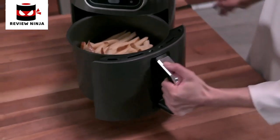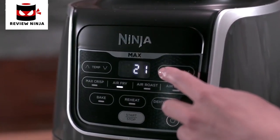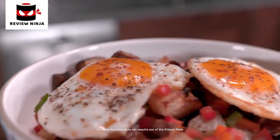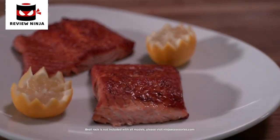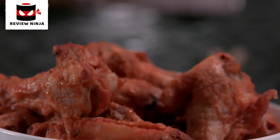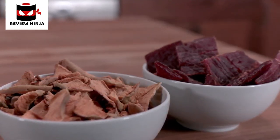The air fry function allows you to crisp fresh and frozen foods without the guilt of deep-fried food. To activate, press the air fry button and use the temp and time arrows to adjust cook time and temperature. The air roast function can be used to roast foods traditionally made in an oven. With the broil rack, the air broil function gives meals the perfect finish and crispiness. The bake function lets you create sweets, treats, and desserts traditionally made in a home oven. The reheat function is perfect for reviving your favourite homemade or takeout leftovers. The dehydrate function gently removes moisture from foods to create delicious and healthy homemade snacks.